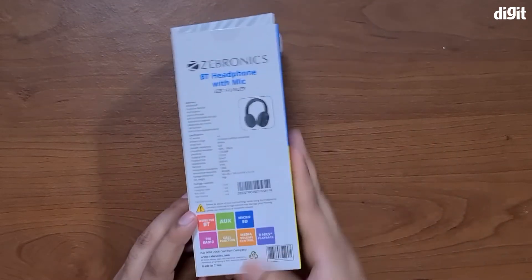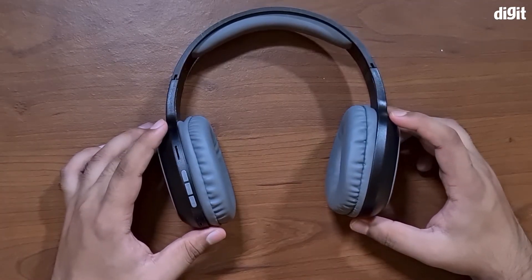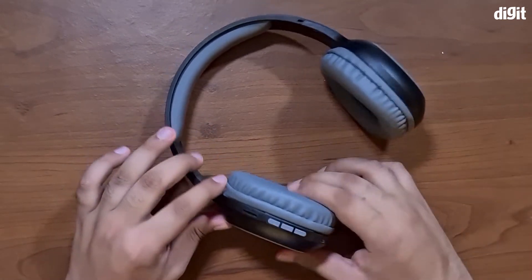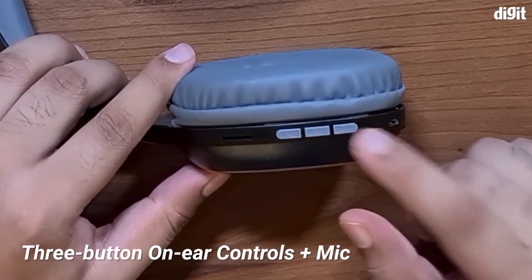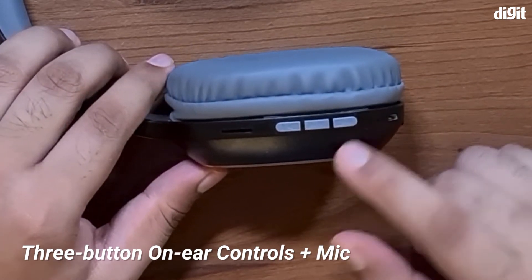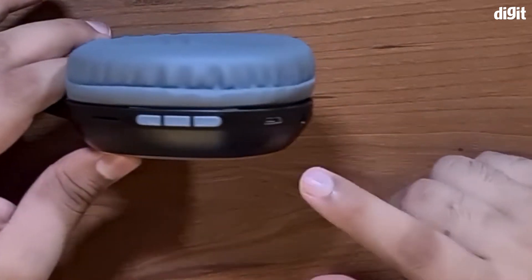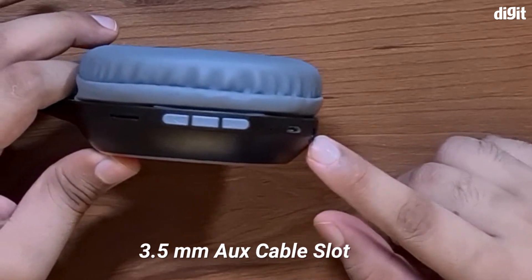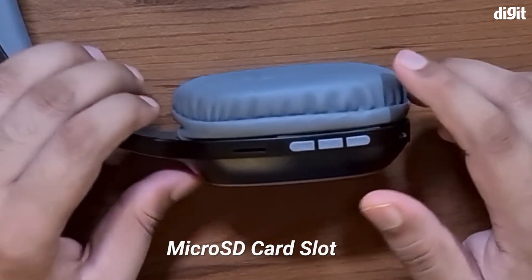Now let's get the headphones back. Here we have the ZAP Thunder headphones. Taking a look at the on-ear controls, which are on the left cup, you have fast forward and rewind buttons that also double as volume controls — increase and decrease — along with a pause and play button, a mic, a micro USB slot for charging, an aux cable port, and a micro SD card reader.